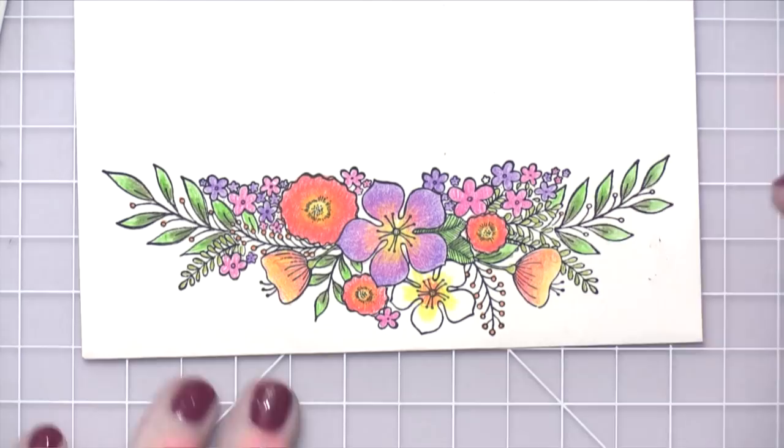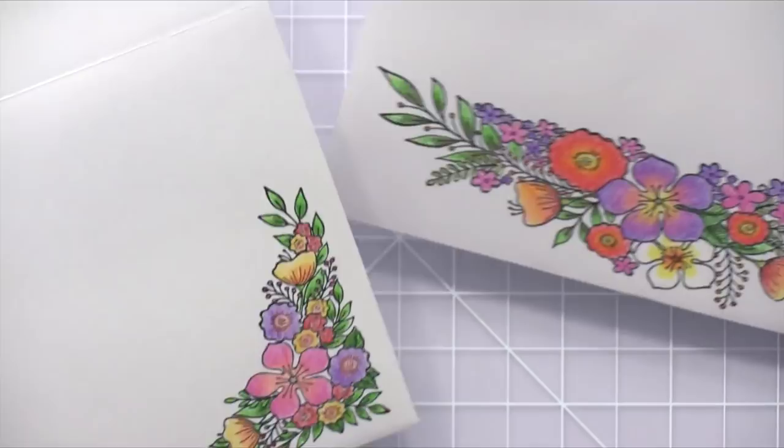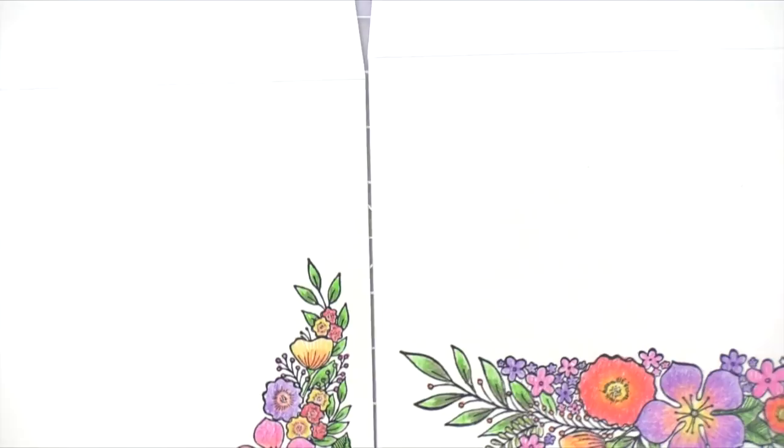So basically all of the coloring is complete. I used similar color palettes on both envelopes and I really love how they turned out — some nice spring and summer colored flowers. They look really beautiful.